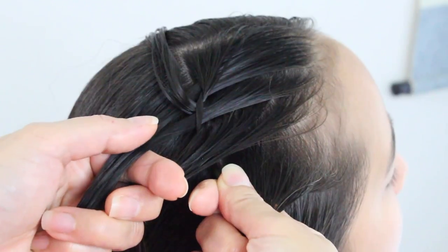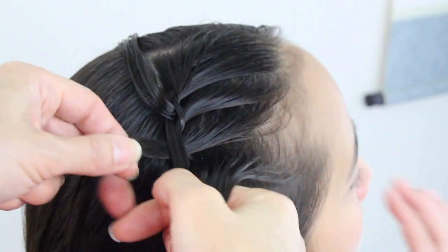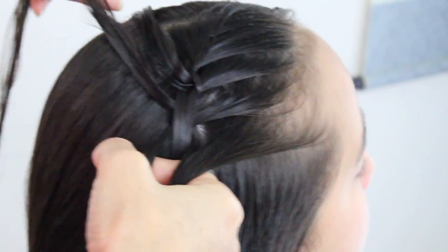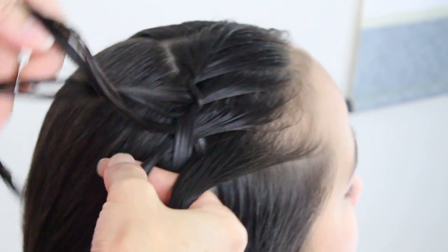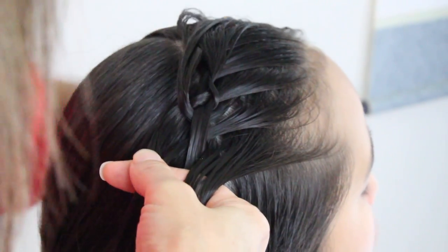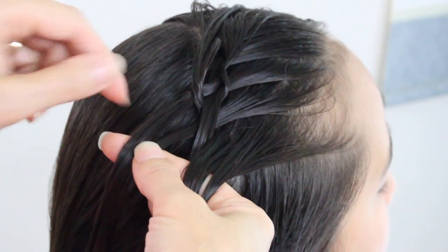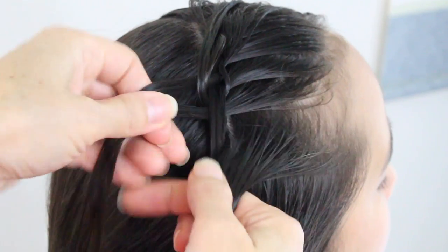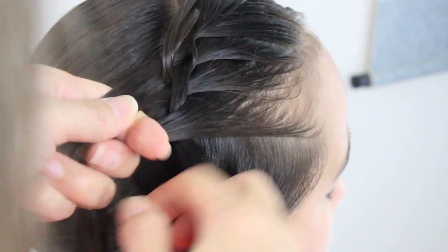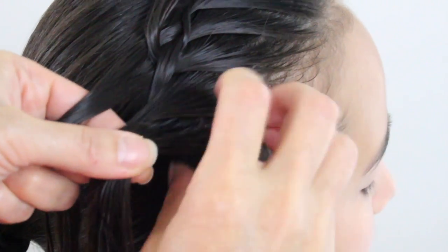Now I'm going to take the left strand over the middle. Split this strand and switch with this strand here. Bring it down, bring this strand up. Take this strand and add it to this strand here. Bring it down, and then go ahead and do it again — right over the middle, scoop up a section, add it to the right strand, smooth it out.